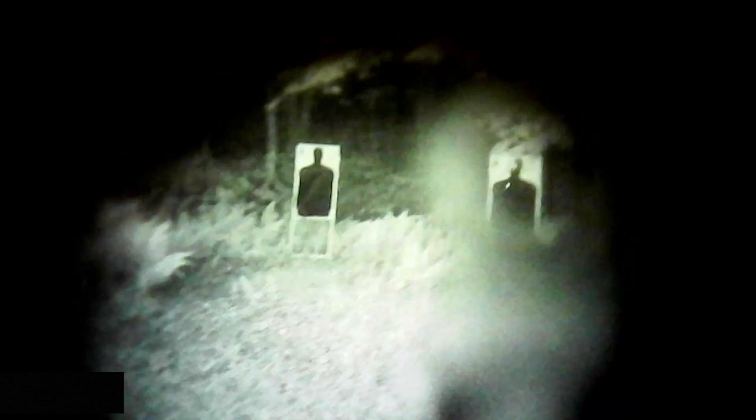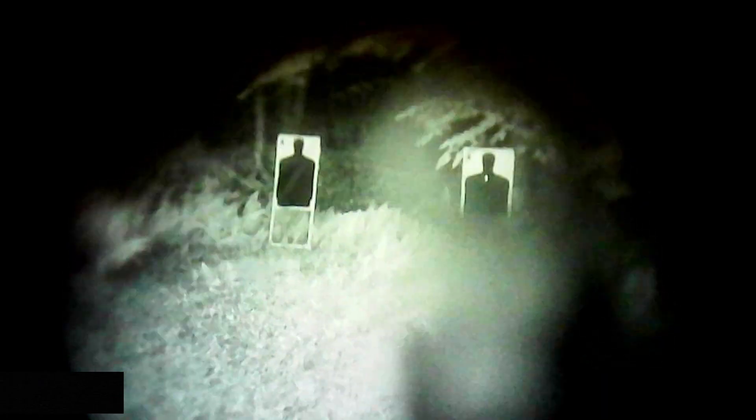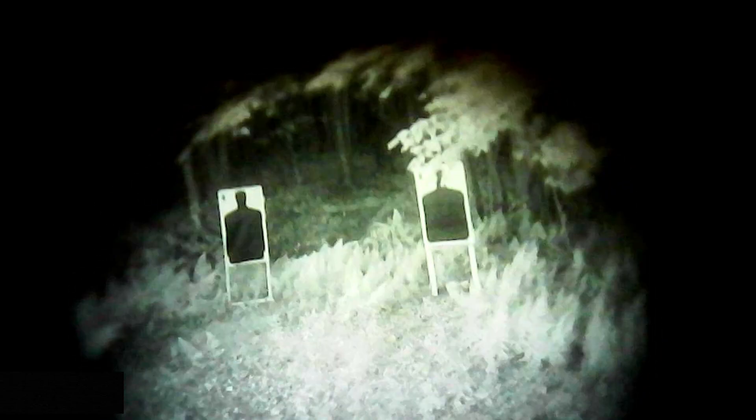And you can kind of see that under NV — there's a little bit of distortion, maybe a little bit of zoom in the optic. I've got a full moon out here, so I'm really giving it all the benefit of the doubt that I can. But you can see it has a little bit of distortion and zoom, and it makes the targets look a little bit blurry. It's not that bad in well-lit conditions like this, but if I didn't have a moon out here, this would become pretty unusable at distance pretty fast.